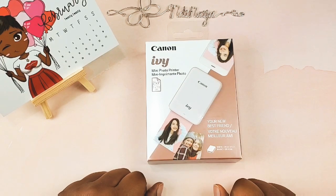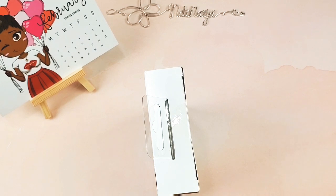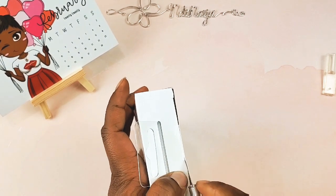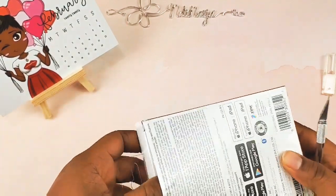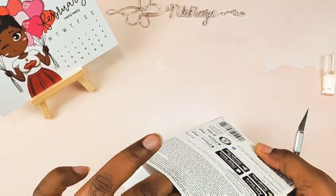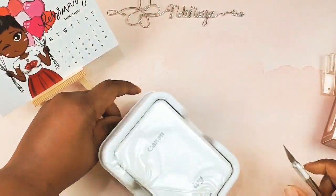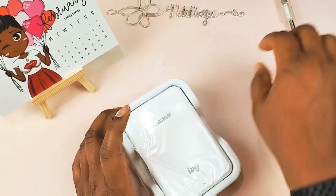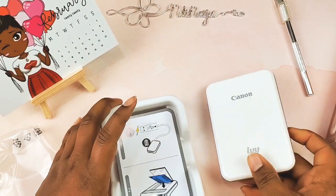I want to do an unboxing of this Canon IV mini photo printer. I am working on getting into memory planning and memory keeping, which means I would like to print off pictures from my phone. I would also like to take more pictures and keep them in old school albums. People still do albums, just that these days they do them as photo books. I don't really like those automated photo book situation thingies. I like to see my pictures in my planner or my memory planner, so I figured I'd do this.